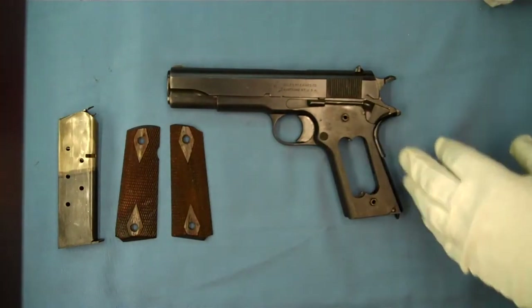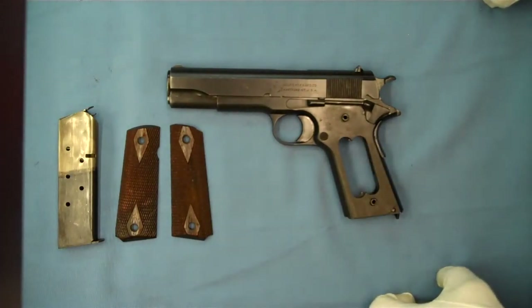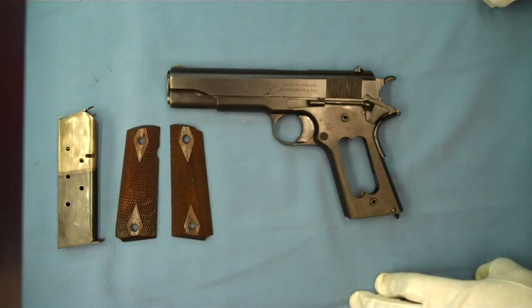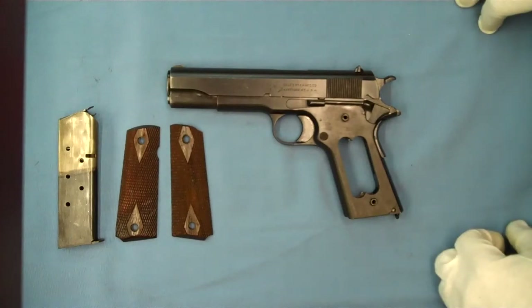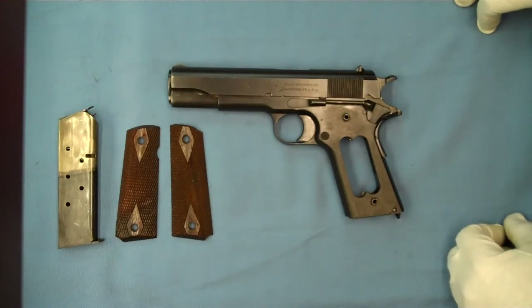I almost forgot to mention — you'll find this heart-shaped opening on some of the receivers used after World War I on some government models. They did that to use up the remaining stock of the frames. Some interesting changes that took place to these early 1911s. Thanks for tuning in, I hope you enjoyed the video, and have a good evening.